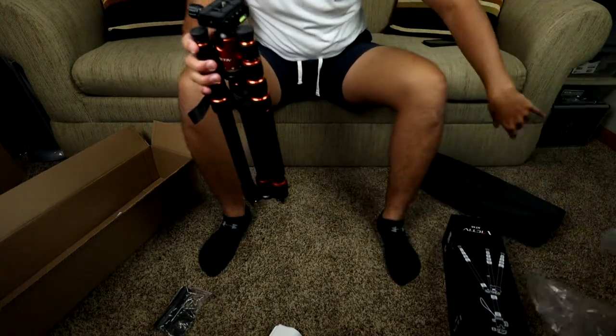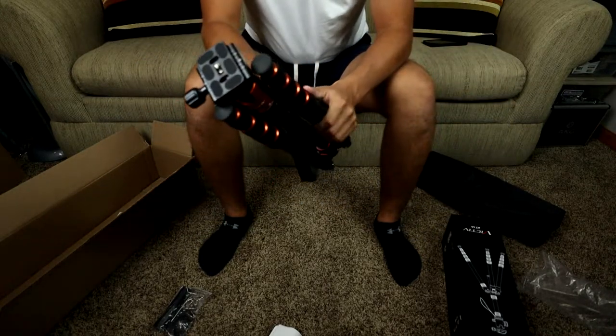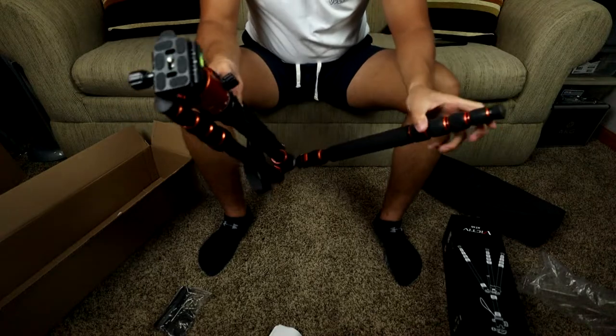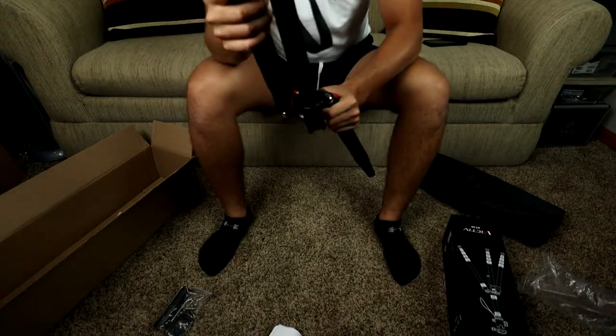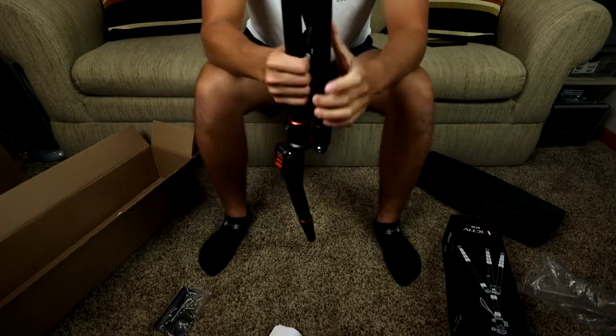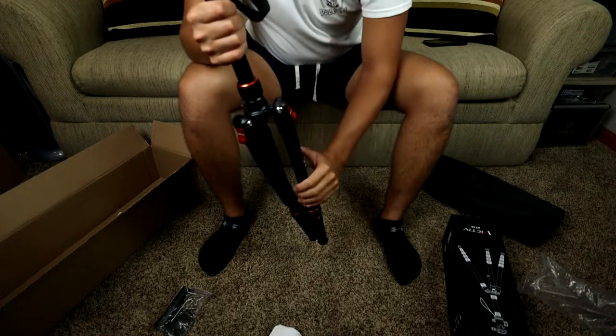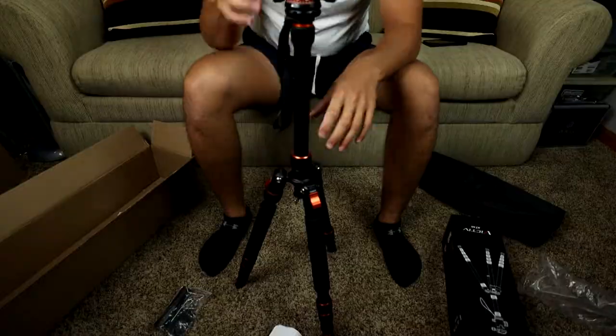Wow guys, that is my first ever real tripod! A lot of YouTubers say you need a good tripod, and I just never spent money on one — maybe I could have back in the day but I just didn't. As I unfold these legs you can hear it click — looks like it's got a couple different angle settings. This thing is really beefy; I'm honestly not sure if I'm even doing this right.